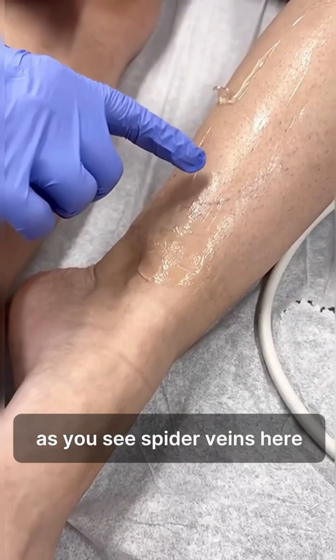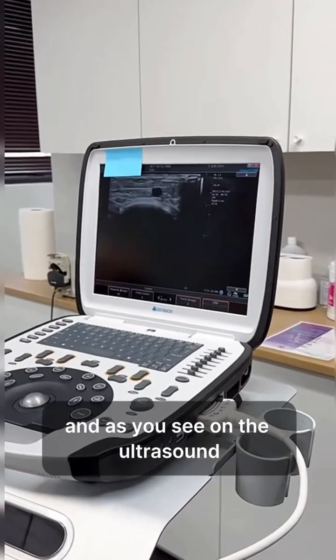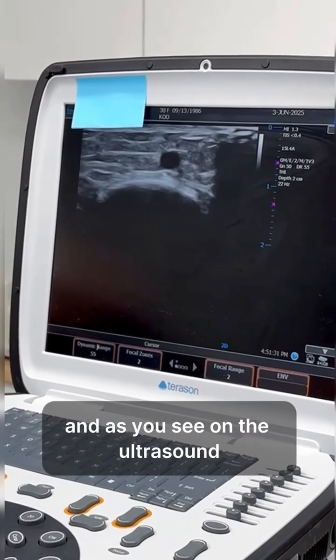I'm going to do a treatment on one of the varicose veins — as you can see, there are spider veins here. If I do an ultrasound over that area, you can see on the ultrasound...